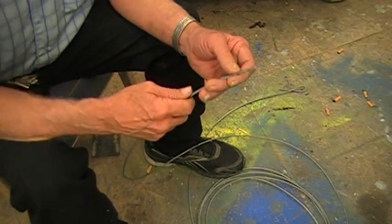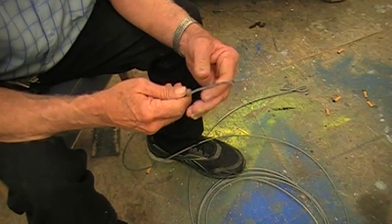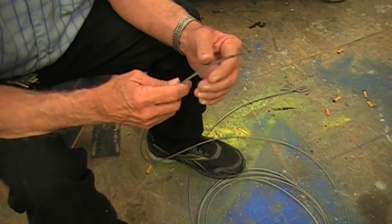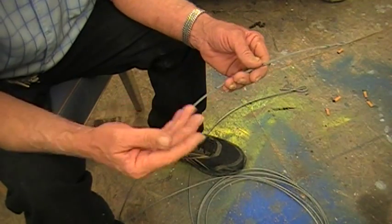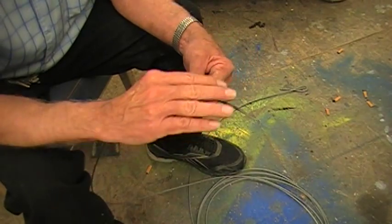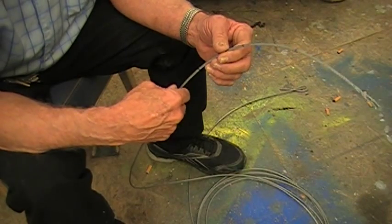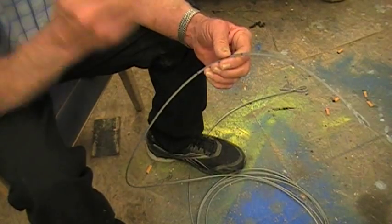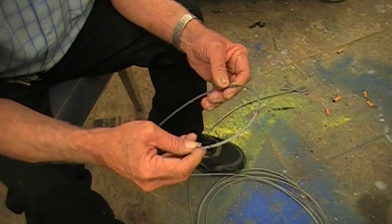Hello folks, fellow YouTubers and friends. Today I want to discuss, do a little take off on cable, or as some people call it, wire rope. We're going to try to see if we can do a simple way of putting an eye splice in this cable. When you have an eye splice on both ends of a cable, sometimes it's called a choker. That's what we're going to be making quite a few of for the two-stage oscillator in the future.